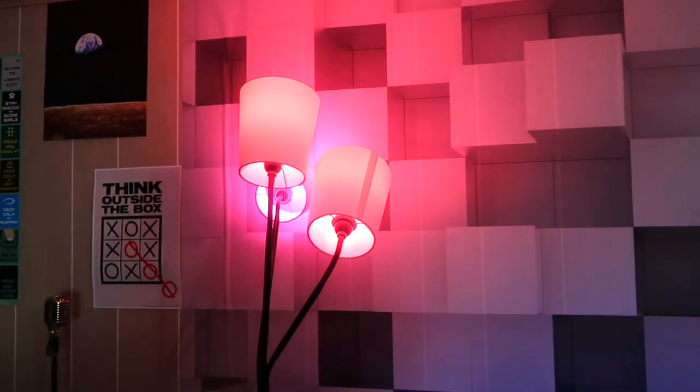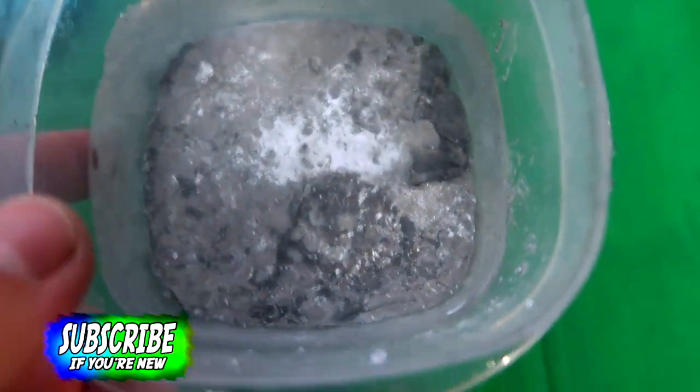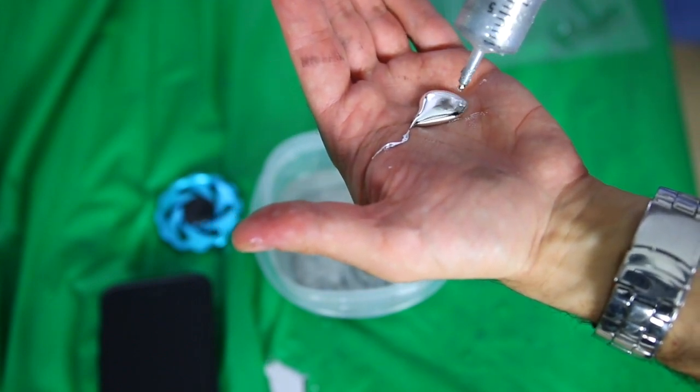It was red because those lights were red a minute ago — I could change the colors of it but it was giving it a weird glow, so I just put it on white. A lot of it has melted already. We'll give this a few minutes and then we're going to load up our tray.